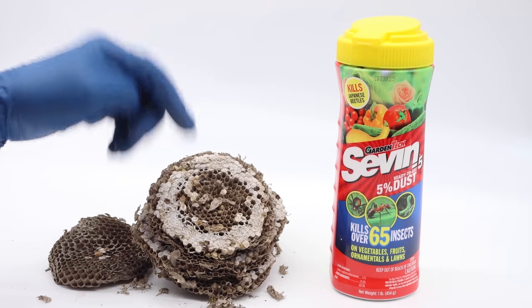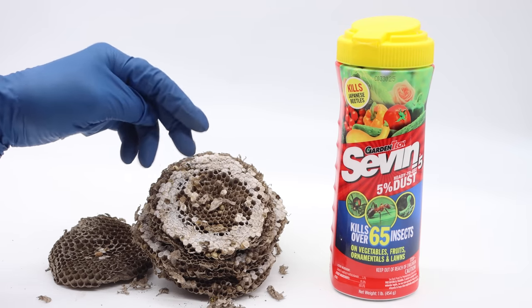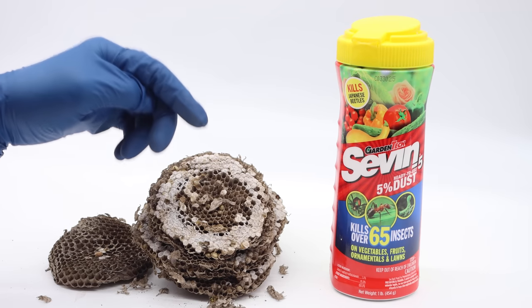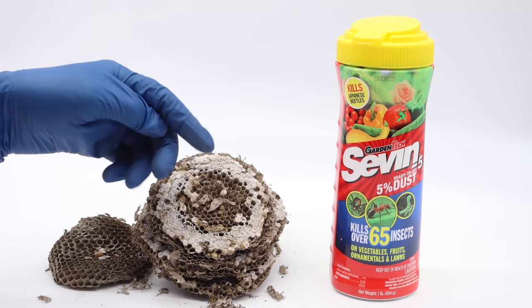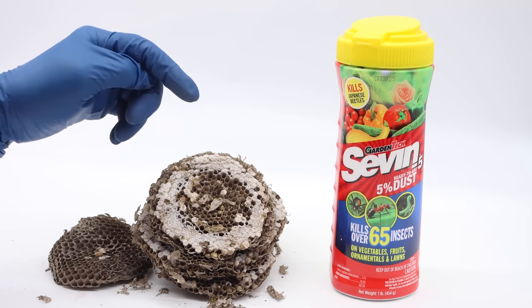As they entered the nest they carried that powder down underground and shared it with all the other adults including the queen. After 24 hours they were all completely dead, making Sevin one of the least stressful and most effective ways I've ever seen at dealing with a very dangerous ground yellow jacket nest.